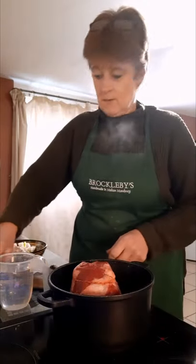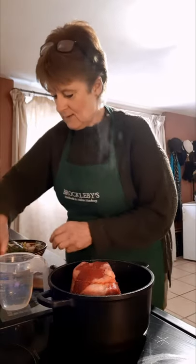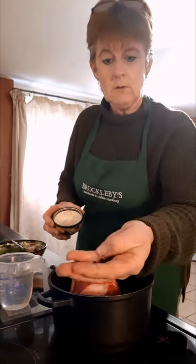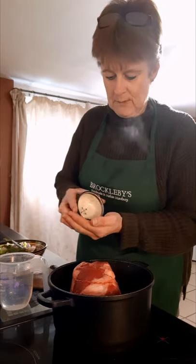I'm also going to put in some herbs — bay and thyme in this instance. And I've got a handful of black peppercorns; I'm going to leave them whole. I'll probably put about eight black peppercorns in.